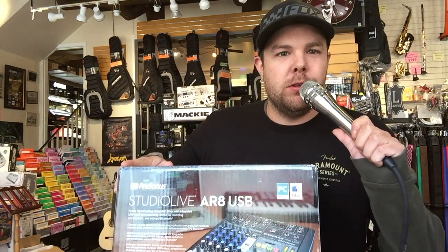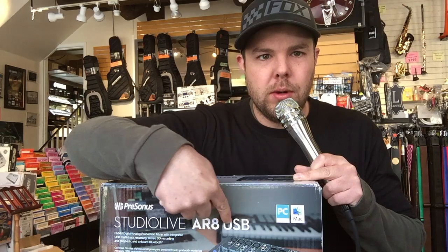What's up, it's Chris at B Street Music again, here with another product review. Today we're going to be looking at the PreSonus StudioLive AR8 USB.